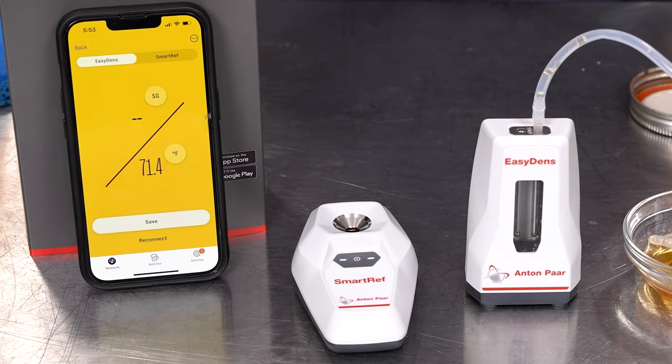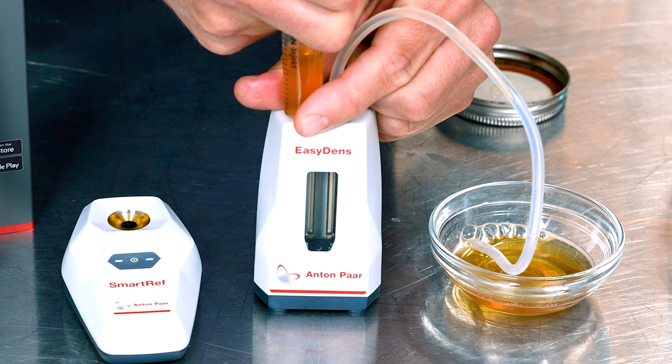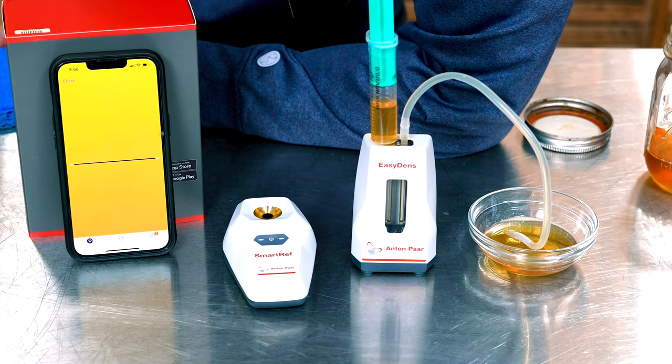Also, if you're a homebrew baller and money is no object, you might as well get both, because if you do, you will unlock a sweet feature that requires using the EasyDense and SmartRef simultaneously. Using these units at the same time allows you to calculate the ABV of finished beer to within half a percent with no need for original gravity readings. That means you can just brew the beer, not take any readings, and when it's done you'll still know the ABV. Here's a demo with a store-bought beer. After grabbing a sample, I'll degas it with the syringe four or five times, then fill both units and hit the measure ABV option. As you can see, it more or less nailed the ABV of this pumpkin beer. It only provides readings to within a half percent and then it rounds from there, but I'll take it.